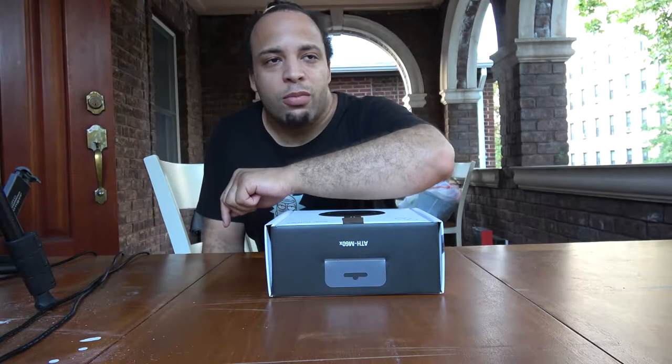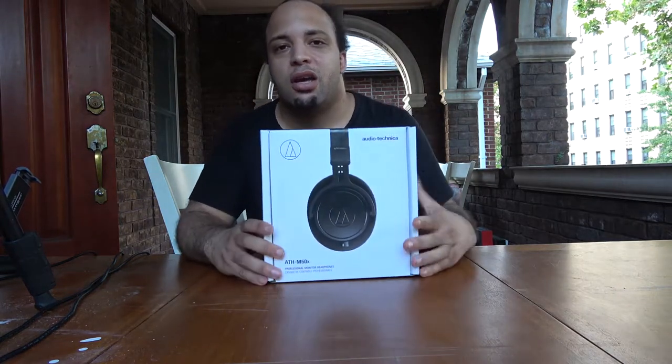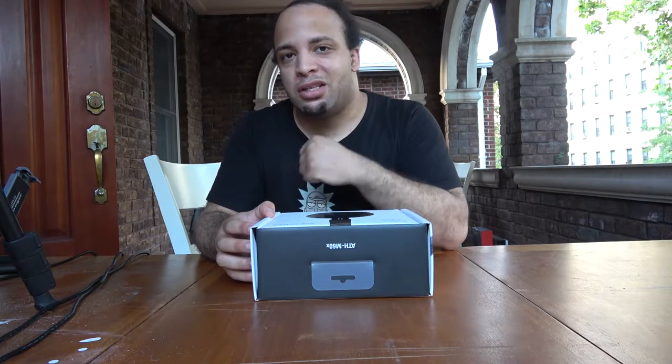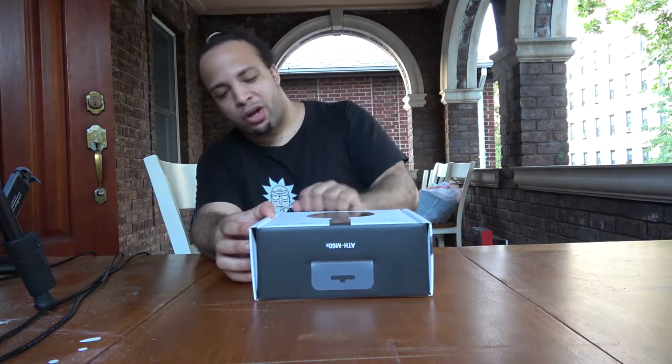What's up guys, welcome to my channel Mundane Audio Head. I'm back with another video. Today I'm going to be showing you the ATH M60x — I actually haven't opened this yet, I got it earlier today. This costs $199 and you can get it at B&H, Amazon, or your favorite music or electronics store.